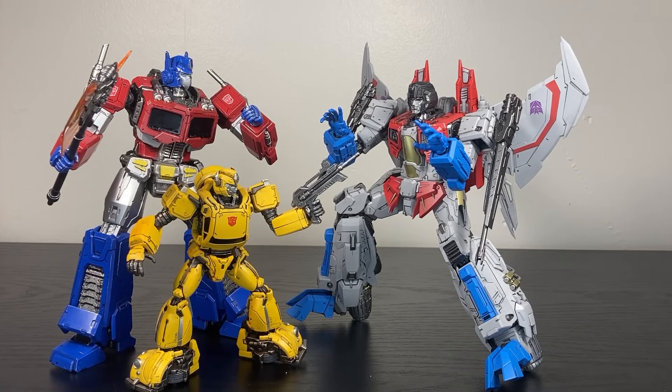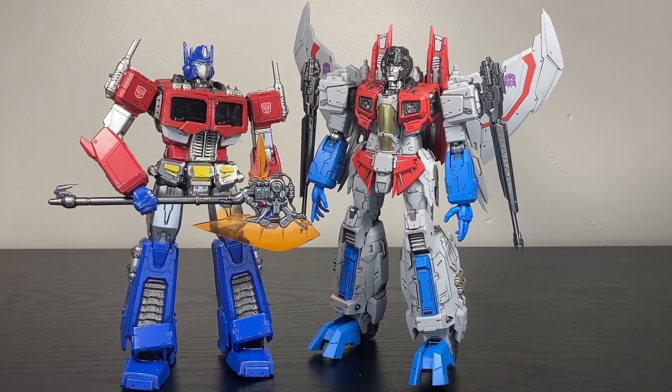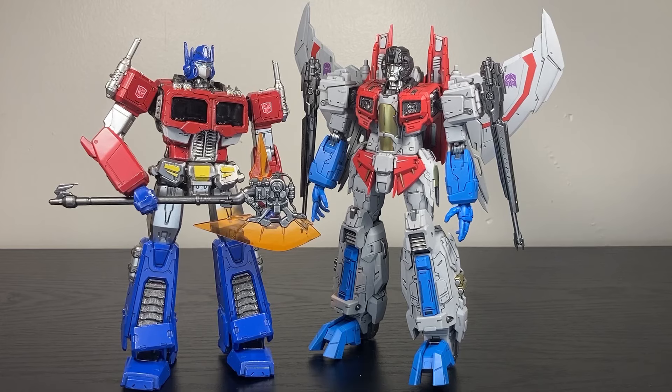I like them both a lot. I think I still prefer Optimus over Starscream, but this Starscream is a work of art. Getting them side by side, Optimus is $100 and Starscream is $120. Most of that price difference just goes into the wings, but you can also see Starscream is a little bit larger than Optimus — a little more bulk, just a touch taller. However, these guys are both pretty big, all things considered.